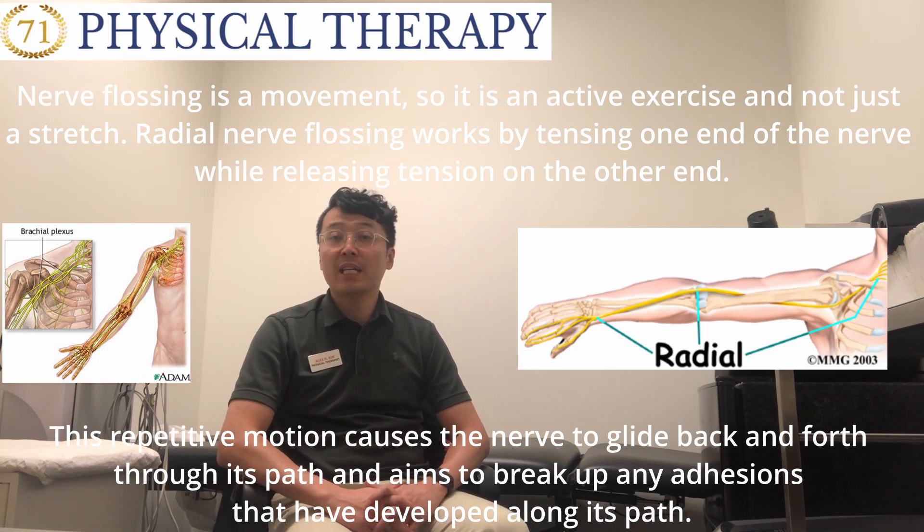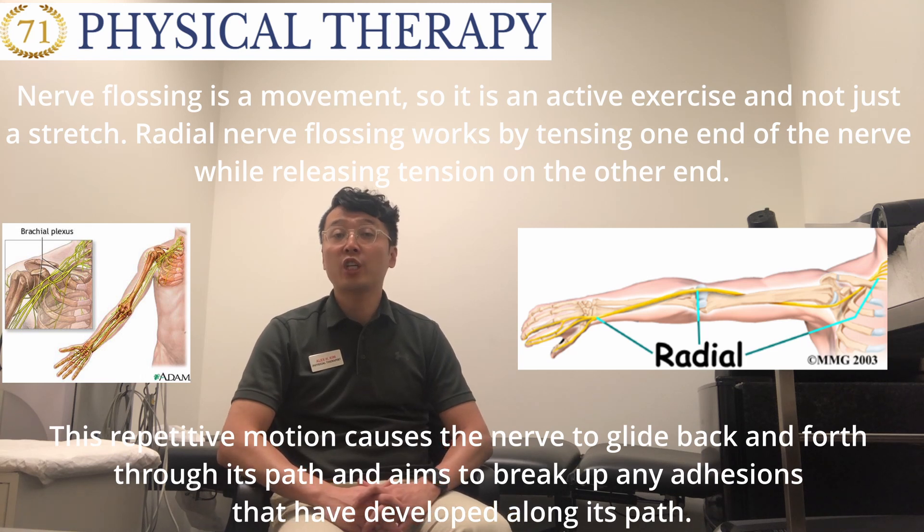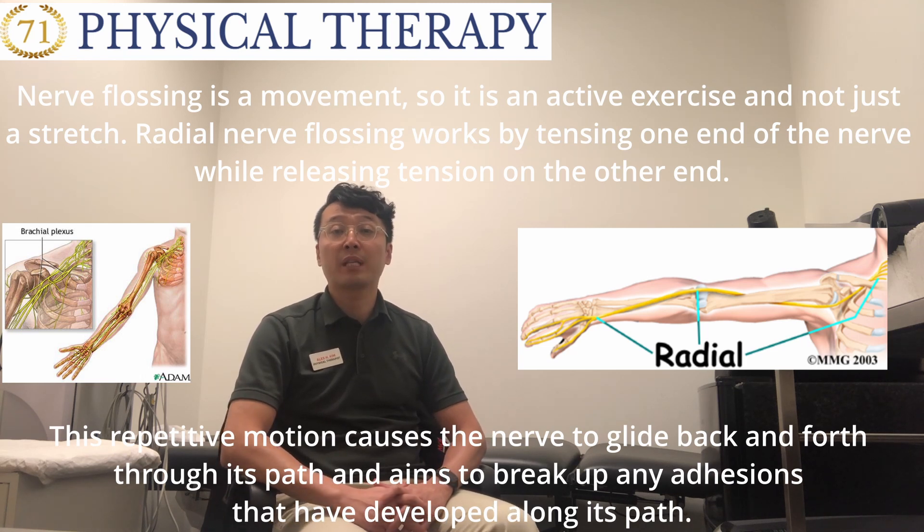Radial nerve flossing works by tensioning one end of the nerve while releasing tension on the other end. This repetitive motion causes the nerve to glide back and forth through its path and aims to break up any adhesions that have developed along its path.